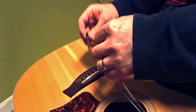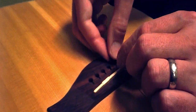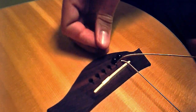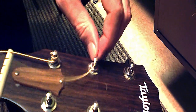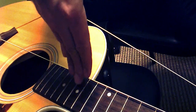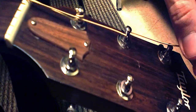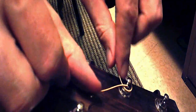Place the new strings into the bridge and secure them with the string pins. Thread the strings through the tuning pegs. Make sure there is adequate slack. Wrap the string under and over to lock into place.